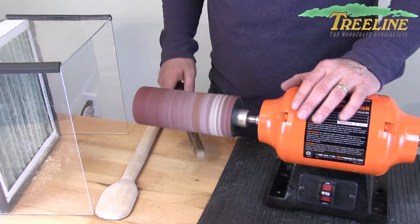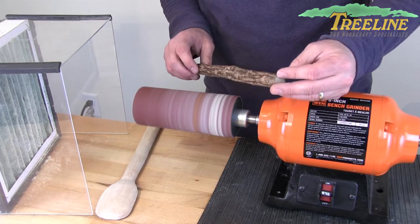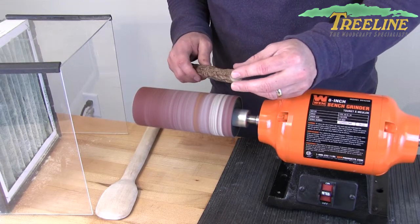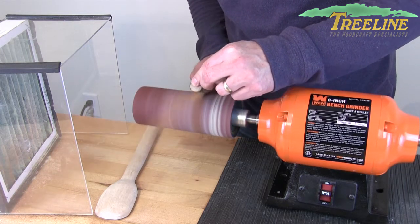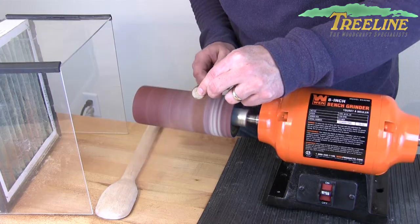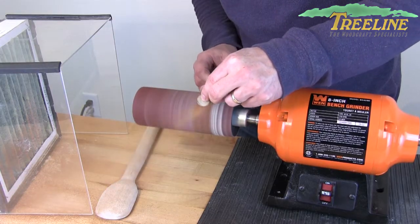Right now I've got a 120 grit sleeve on, and let me show you on this piece of sassafras here. Imagine this is a walking stick or cane you're trying to sand. As I sand with this, notice how it kind of gives and lightly conforms to the project just slightly.